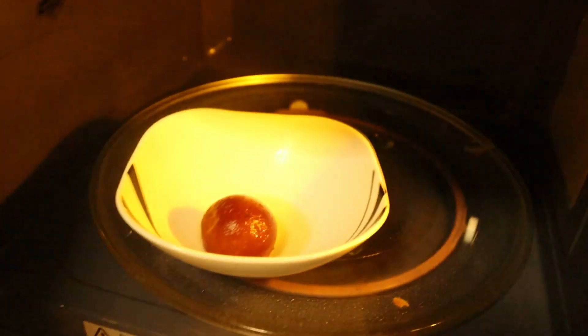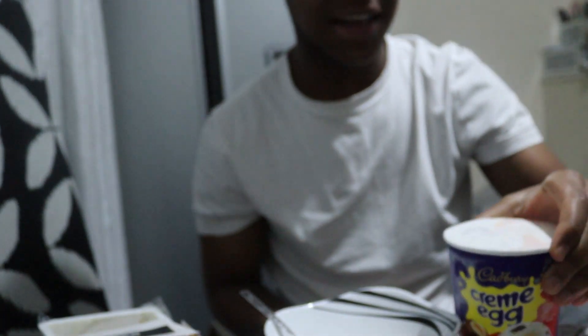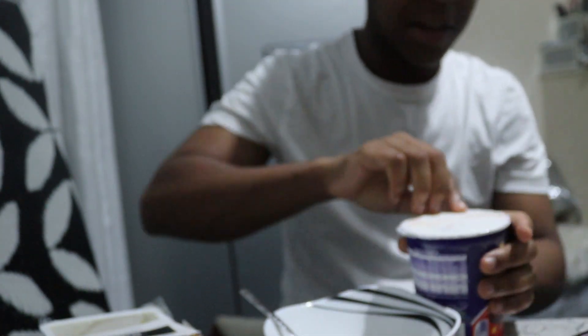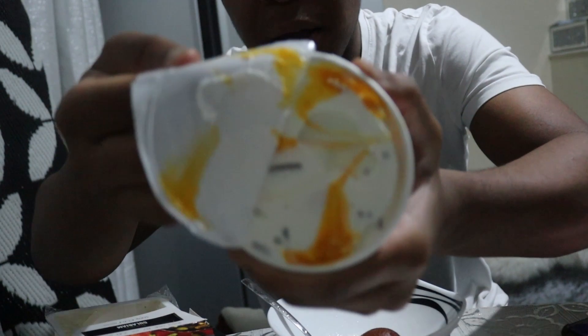It's heating up, it's going to start bubbling soon. We're at 12, 11, 10, 9, 8, 7, 6, 5, 4, 3, 2, 1 — done! You see the little smokiness. It smells mad sweet right now. Man has the creamy egg — wow, it's actually looking leng. Look at that.